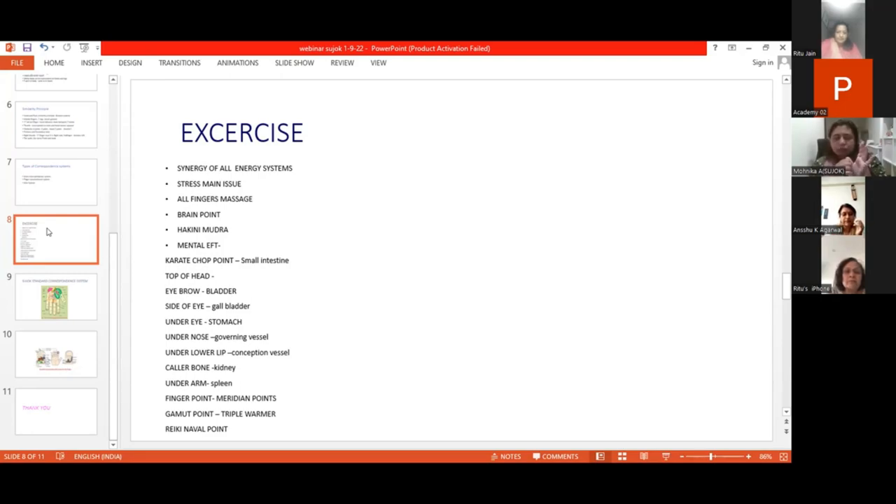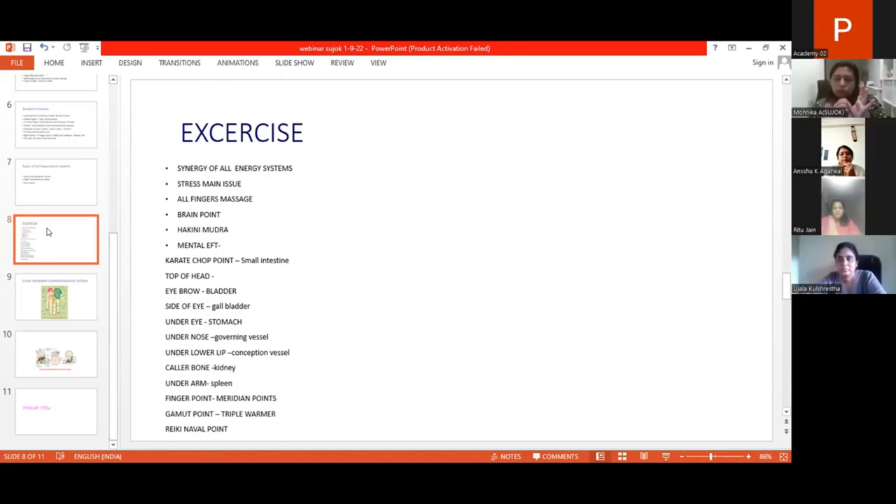If you have any parts of the brain point, all the points — just press, release, press, release, press. So Monika ji, we will do first just the pressing: press, release, press, release, press, release.